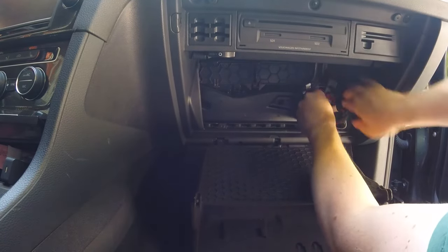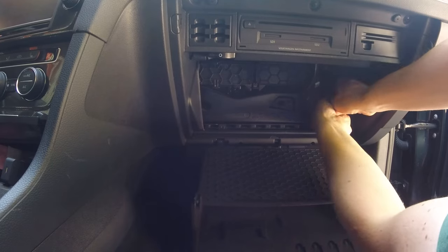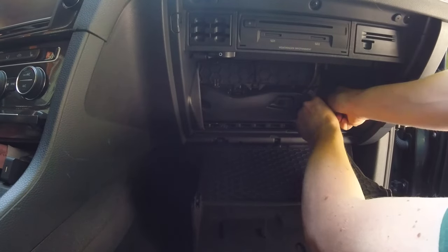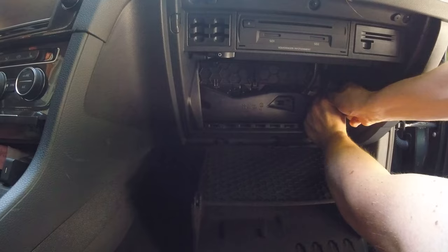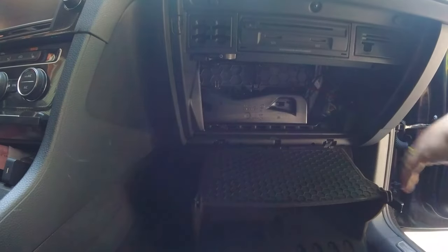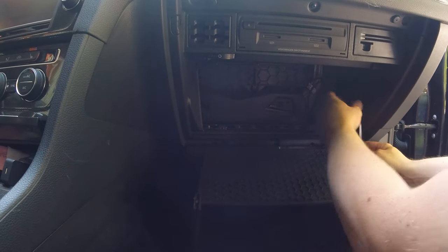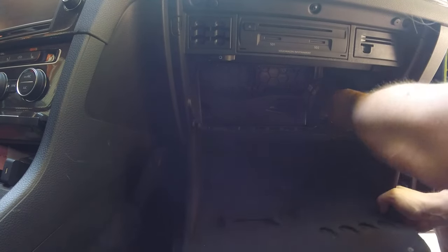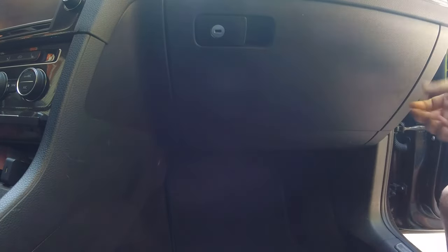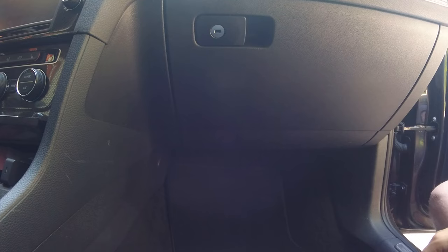Put everything back. As you can see the zip tie is in place around the brace — just tighten it like that. It doesn't have to be super tight, just make sure it doesn't move around. People were asking whether the glove compartment could still close. Let's try that — there, it still closes and opens with nothing in the way. That's very good.